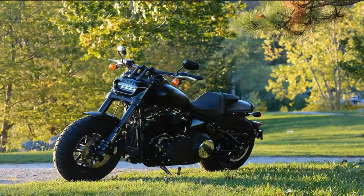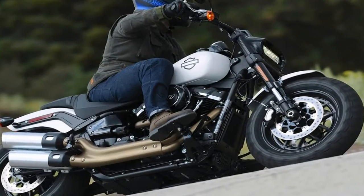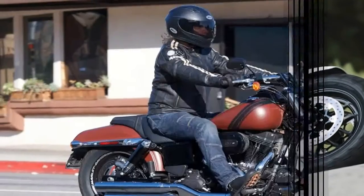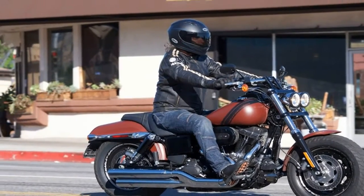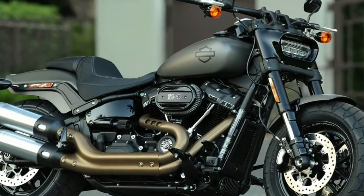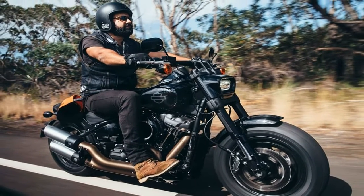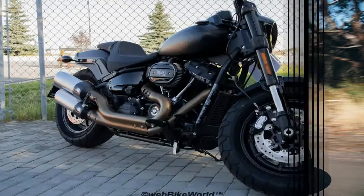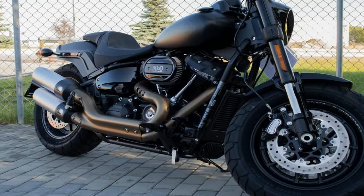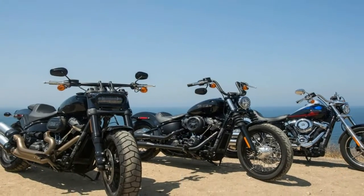The rear monoshock rides under the seat with a hand-adjustable preload feature that allows for easier adjustments than the old under-transmission shocks, which forced you to get down and fumble around with a spanner every time you had to adjust for changing cargo and passenger weight. You can score a 2018 Fat Bob 107 in Vivid Black for $16,999, go for the color option for $17,399, and add ABS for another $795.